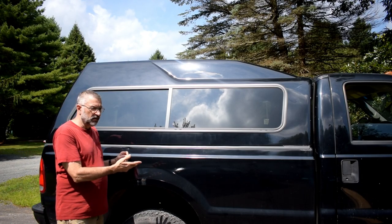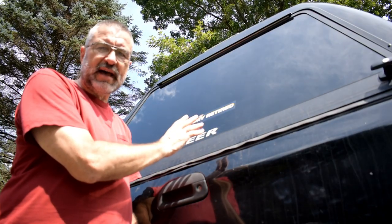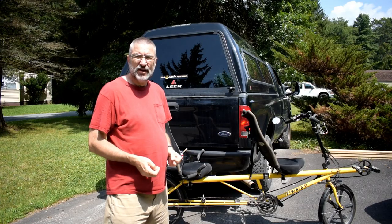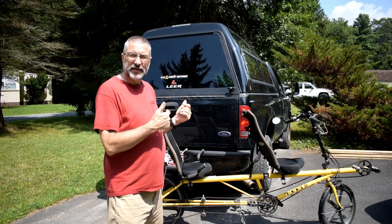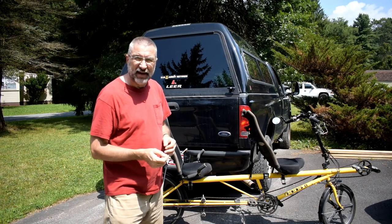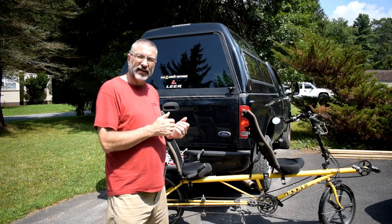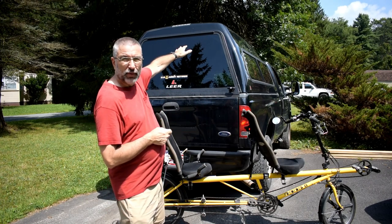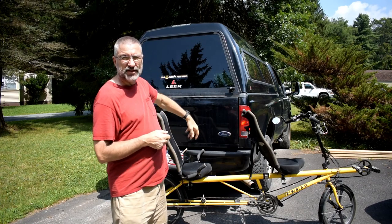That's why we bought a truck with an eight-foot bed. And when we bought a cap for the top, we got the tallest one we could find. So I have to build some kind of a rack inside to hold it up. I don't want it flopping around in there, so I'm going to have to put a bicycle rack in there to keep it solid, keep it up in place and keep it upright in this tall cap that we just bought.